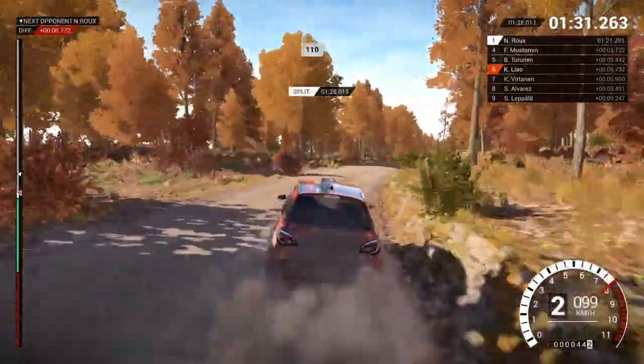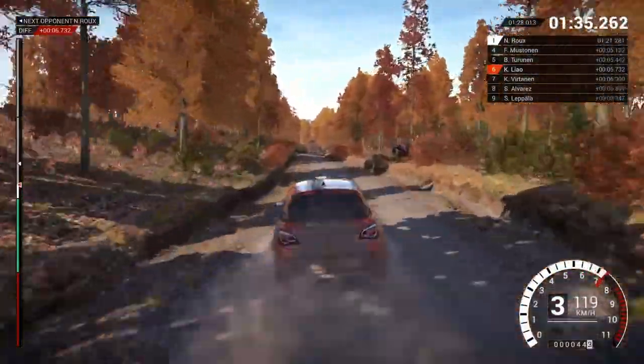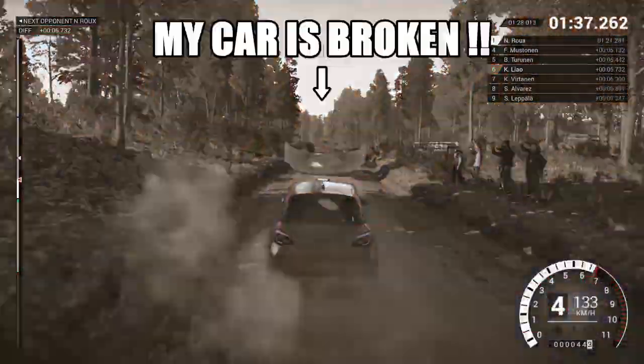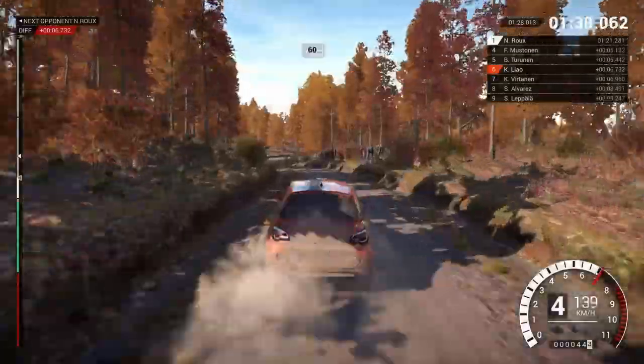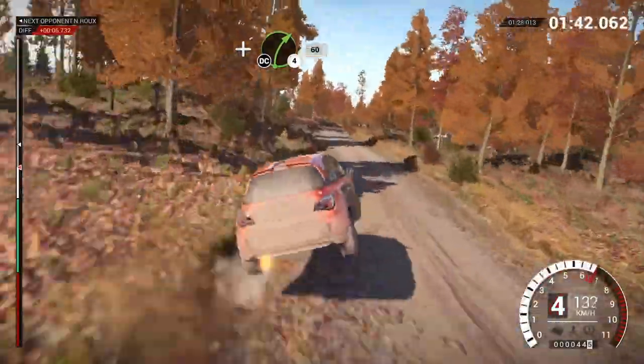100. 110, over bumps. Keep left over crest, 60. Right 5, don't cut. And right 4, don't cut, 60.